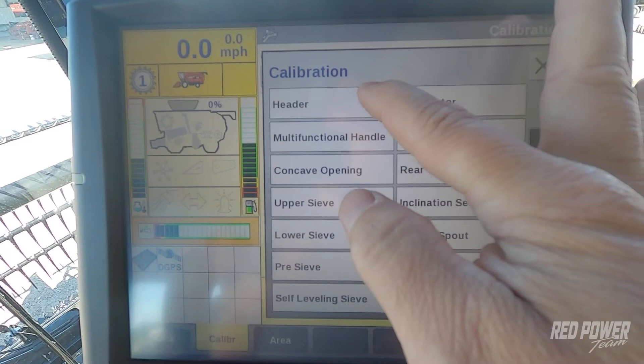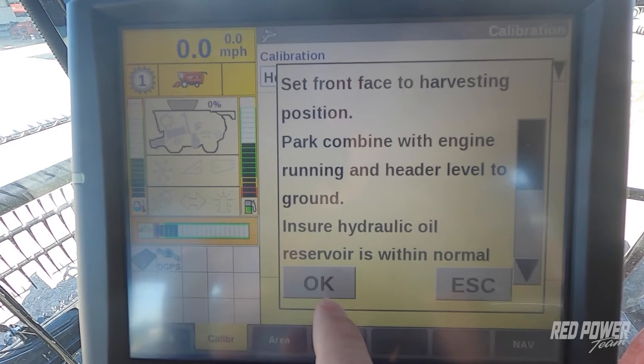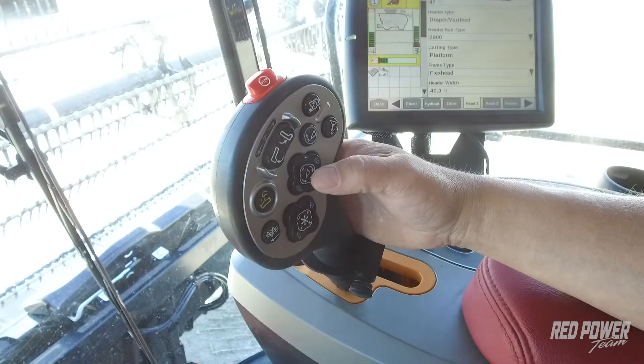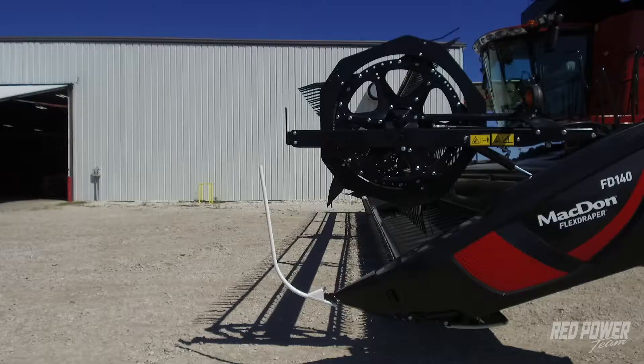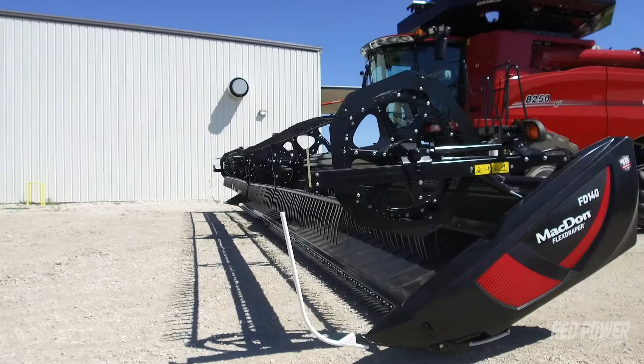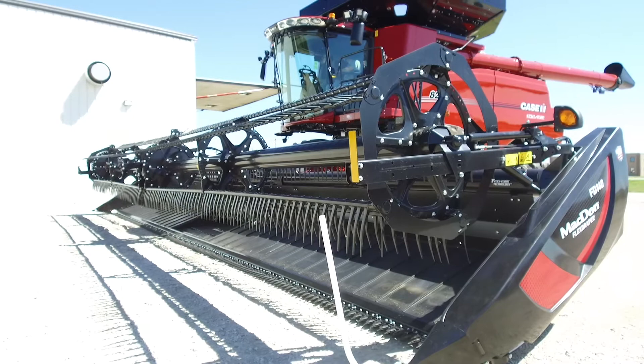This is going to walk us through calibrating header height on our combine. Press OK and now it says to pulse the header down button. Just press the head down button once and release. The head now goes to the ground and it's going to push the feeder house down as low as it can go during this step.